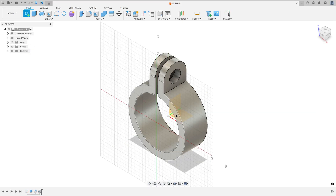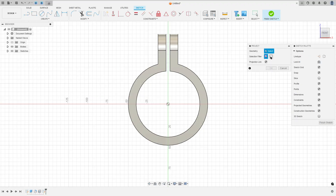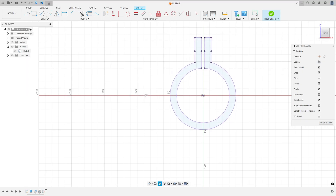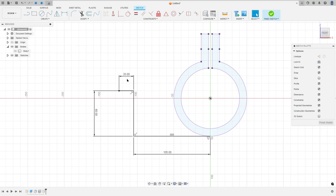Go to Fusion, go to Create Sketch and select the front plane. Go to Create, select Project/Include, Project. Set the selection filter to Bodies, select this body, press OK. Hide the body a little bit. Select Line, make a line from this point with 105 millimeters, make a line here with 60 millimeters, and a line here with 20 millimeters. Select Line again, click at this point, make a line from this point to this arc — it must be tangent with this arc. Press OK, we have this profile. Finish the sketch.